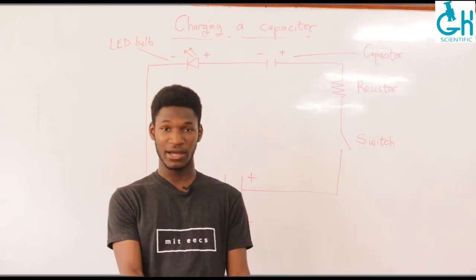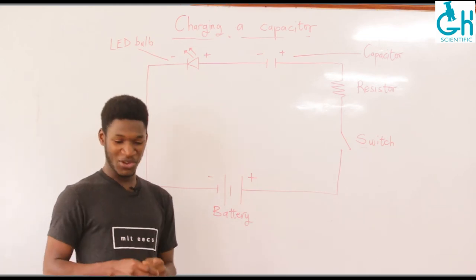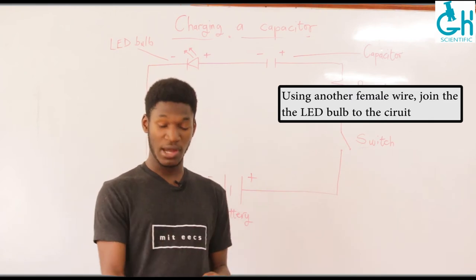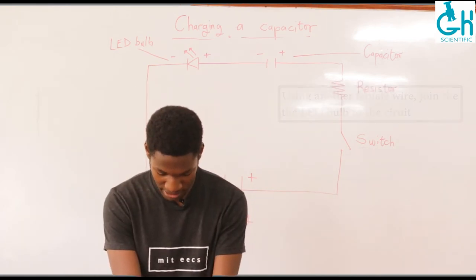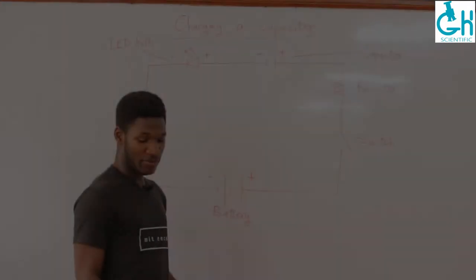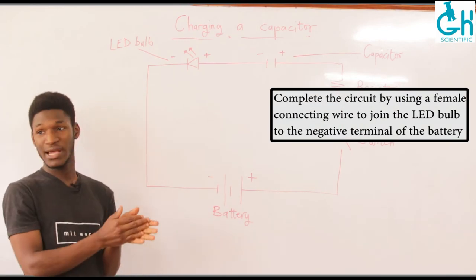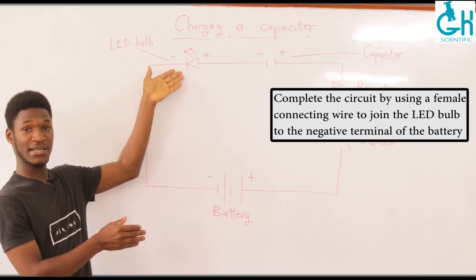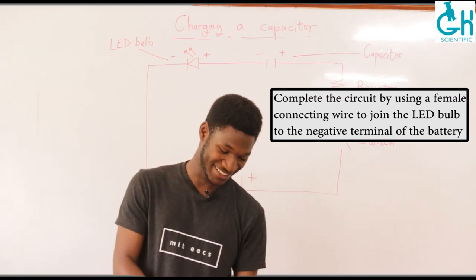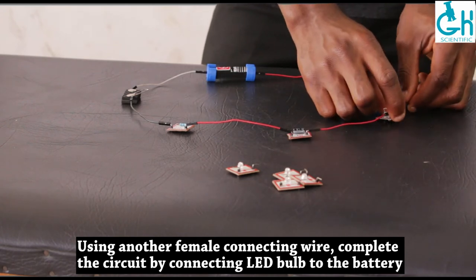Having connected our electrolytic capacitor, we move on to connect our LED bulb, which we'll be using as our visual indicator. You grab another female connecting wire so that we can join our LED bulb to our capacitor — we connect the capacitor to the LED bulb. The very last thing we have to do is close the circuit, which simply means connecting the negative terminal of the battery to the negative part of the LED bulb. Close the circuit using another female connecting wire, and very gently push the component in.